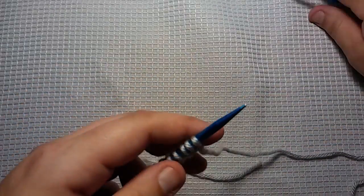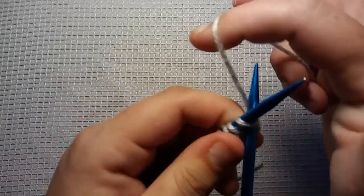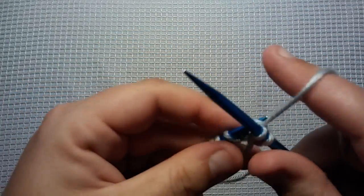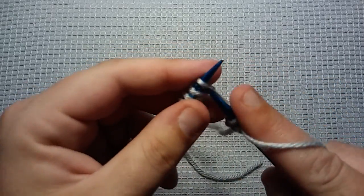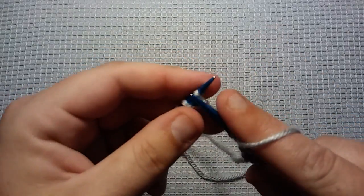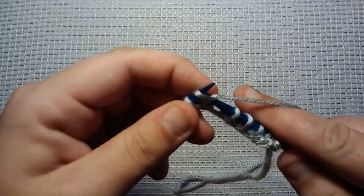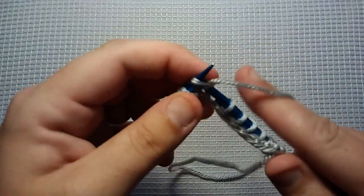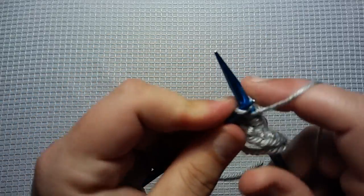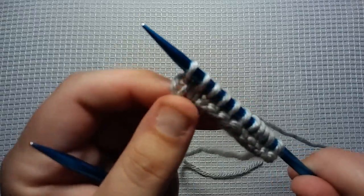The very first row is just a setup row, and I just knit all the stitches all the way across. This row has nothing to do with the two-row repeat, it's just how I set it up. I just want to knit all the stitches straight across.